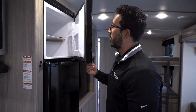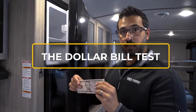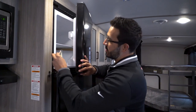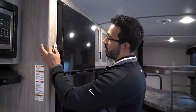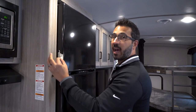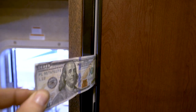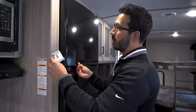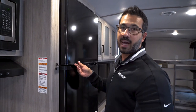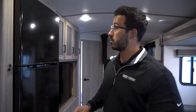Something that really helps is what's commonly called the dollar bill test — or in my case, the five dollar bill test. All you do is take it, shut the refrigerator door on it, and pull it out. You should have moderate resistance while pulling — it shouldn't be so much that you struggle or it tears the bill, but also not so loose that it just freely flies in and out, because obviously if the dollar bill can slip through, the air is going to be able to as well.